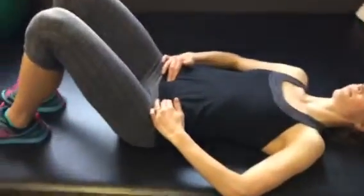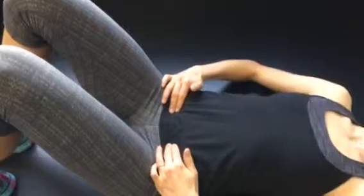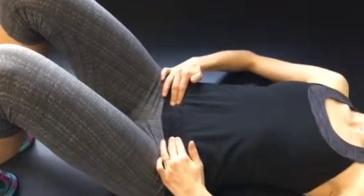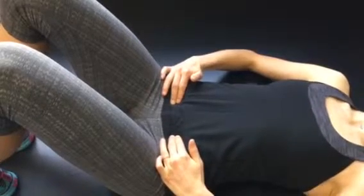To activate the transverse abdominus muscle, you're going to draw your lower abs out towards the bony spot in the front of your pelvis, feeling a tightening of the muscle without it pushing your fingers up.